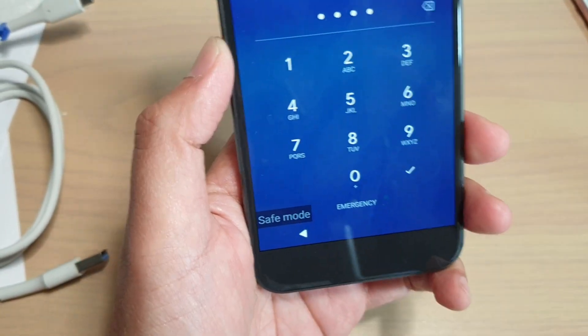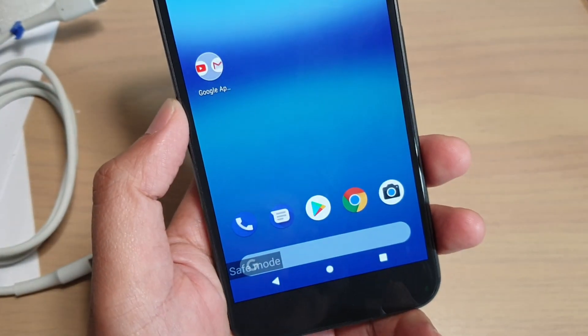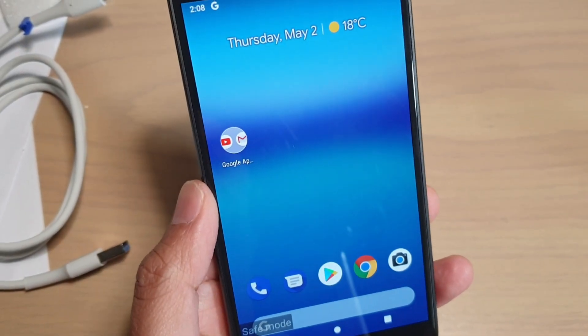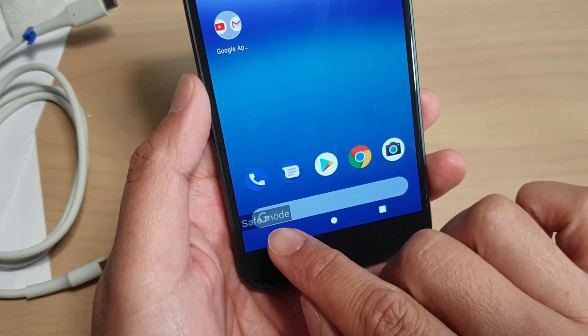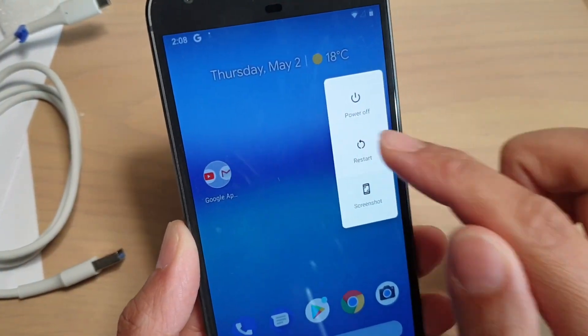Once we are in safe mode, only built-in apps will load — third-party apps that you have downloaded will not be loaded. This way you can single out any problem apps that are causing your phone to not work correctly. If you want to exit safe mode, simply restart the phone and that will get you out of safe mode.